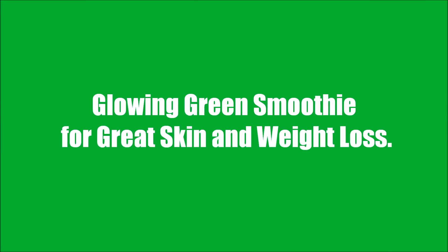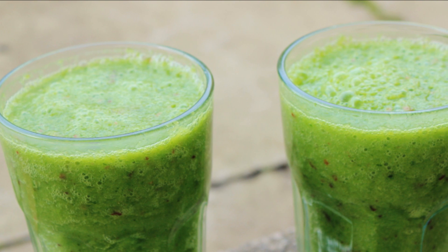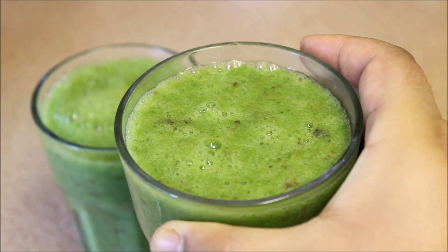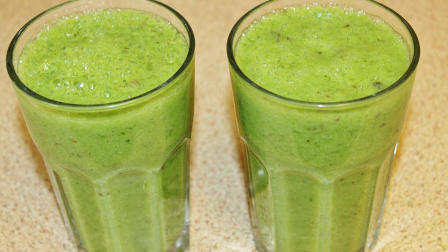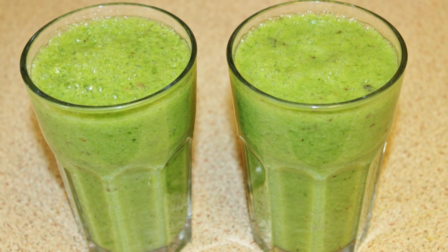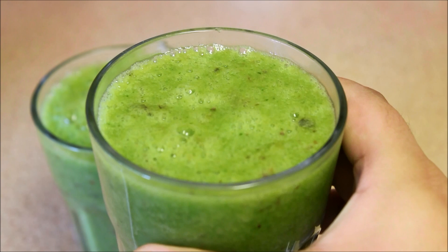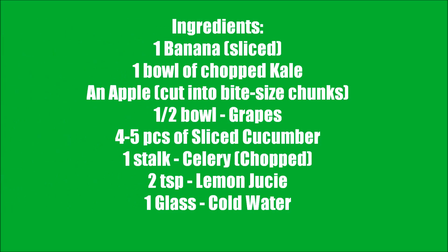Hi guys, welcome back to my channel! Today I'm going to show you how I make my glowing green smoothie. Drinking green smoothie is the best thing you can do to lose weight and to get glowing skin. This smoothie tastes amazing and it's very easy to make. Let's see the ingredients without any further delay, shall we?